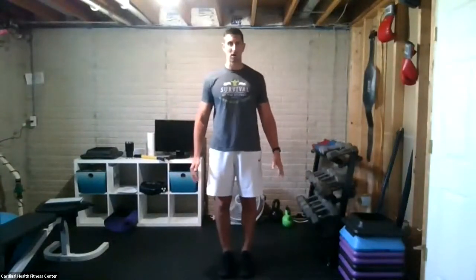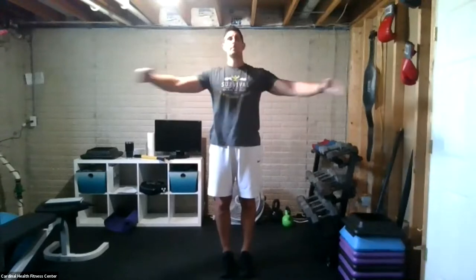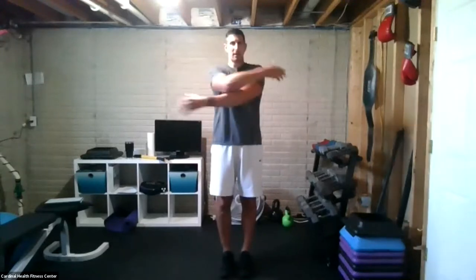We're going to start by activating our upper back and loosening up the arms. Hands out in front of you — go out, pinch shoulder blades together, and then wrap your arms around yourself as much as you can. Follow this pattern, make sure you're in control. We're opening between the shoulder blades, warming up those shoulders. Then arms out, one palm up, one palm down, and we'll rotate further through the shoulders.